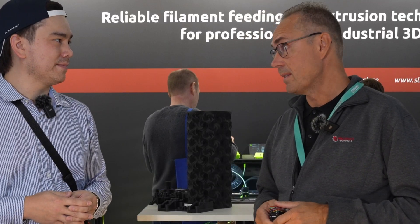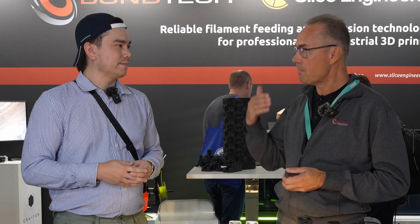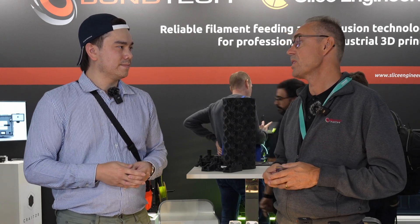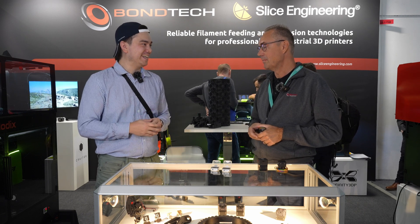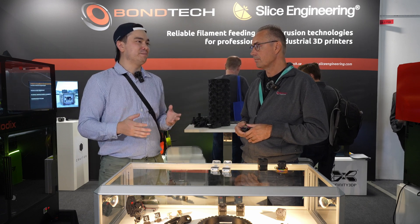With your BMG extruder, there are a lot of clones out there basically copying your design. Why would someone be interested in buying your product over theirs given the substantial price difference? There is a price difference for reasons — we need to finance our development and our team. If you just skip that step and copy our products, there we are. We have high quality; we are producing everything in Sweden in our own machining centers. I'm guilty of having bought a clone product myself, and I'm never impressed with the quality — they're falling apart right away. So if you want a big professional printer, you're definitely going to want to go with something built to a high standard.